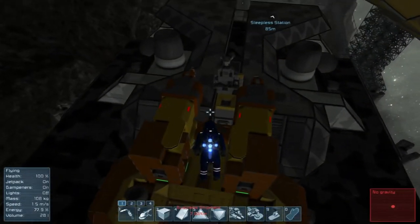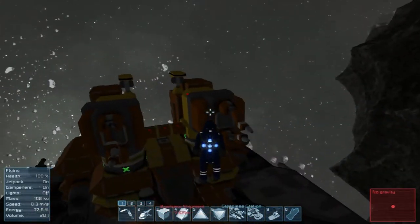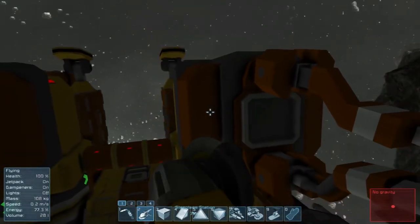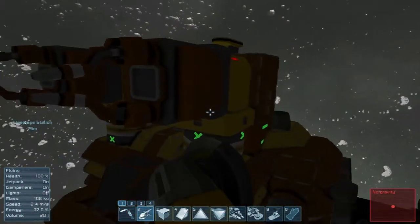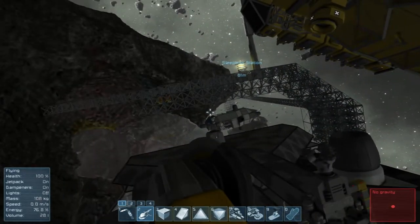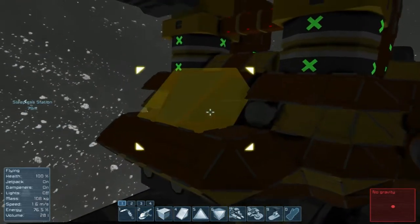What's up everybody? Spare Wadagun here from Sleepless Nights with another episode on Space Engineers. Unfortunately, I have run across a rather significant design flaw in the welding arms, and probably the same thing with the grinding arms, for the Honey Badger, and that is this.